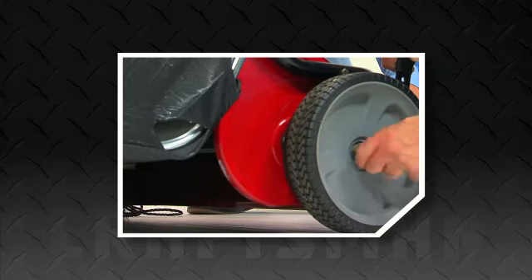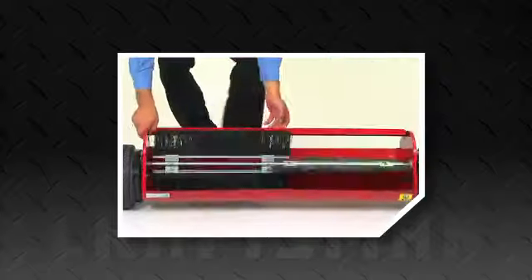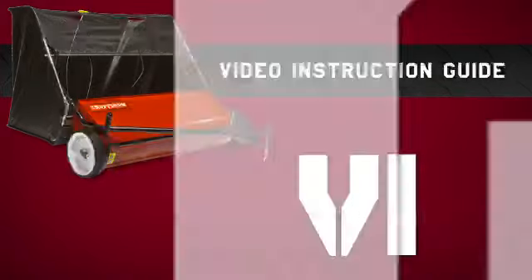Craftsman tools are known to be tough and engineered to be effective, fast, and easy to both assemble and to use. And to make that assembly even easier, Craftsman now features the Video Instruction Guide, or VIG.